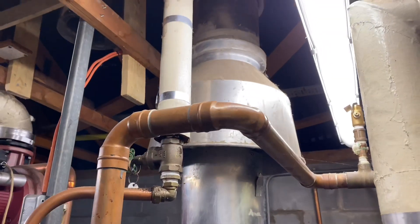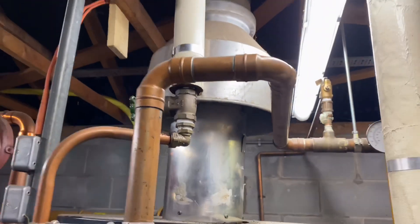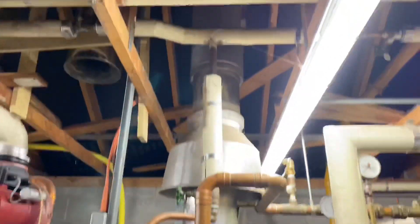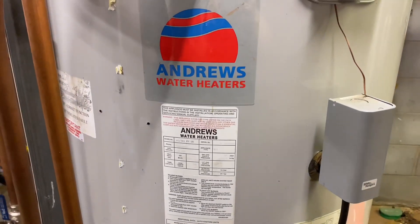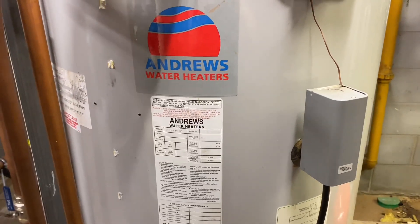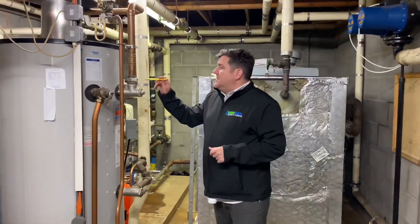And then it's got a flue draft diverter — it's a long time since I've seen one of them — and that just goes up and goes outside. So that's your Andrews water heater.